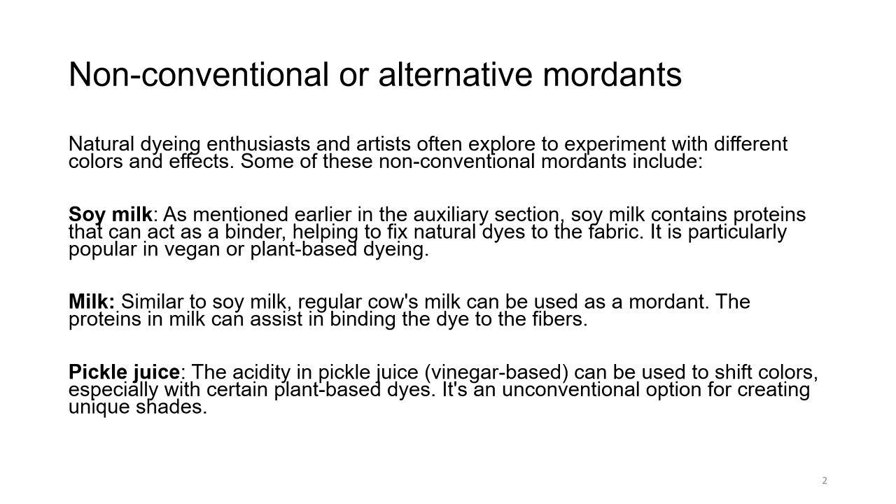Even milk — similar to soya milk, regular cow's milk can be used as a mordant. The proteins in the milk can assist in binding the dye to the fibers. Pickle juice: the acidity of pickle juice, which is vinegar-based, can be used to shift colors, especially with certain plant-based dyes. Remember, these are very non-conventional alternatives — an unconventional option for creating unique shades. People have used all kinds of material solutions, different types of milks, to get different shades, color, and hue.